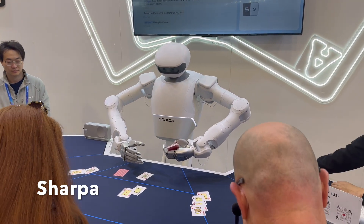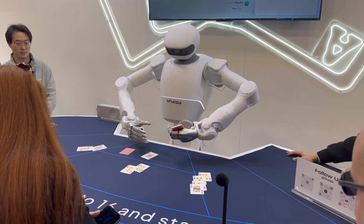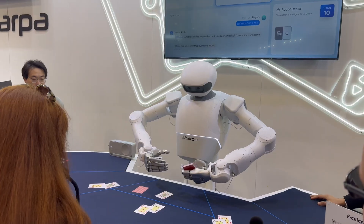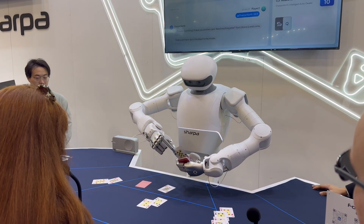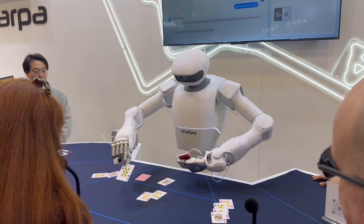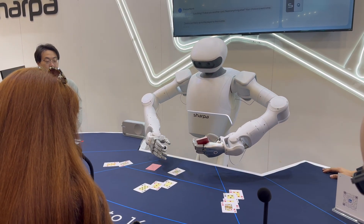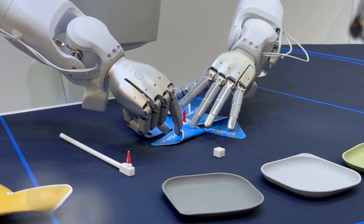Number two. Your point is seven. Make your choice. Now I'll do a card face up to the middle player. Number two. Your point is 15. Make your choice.